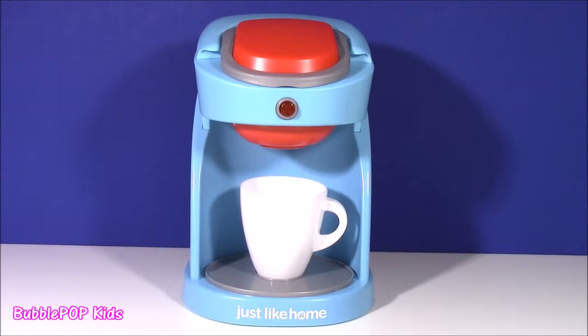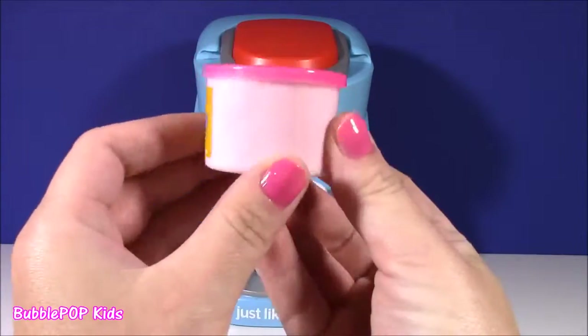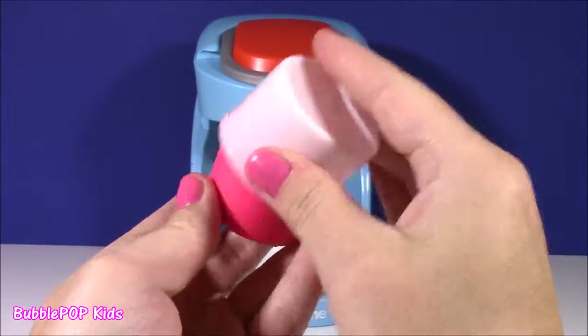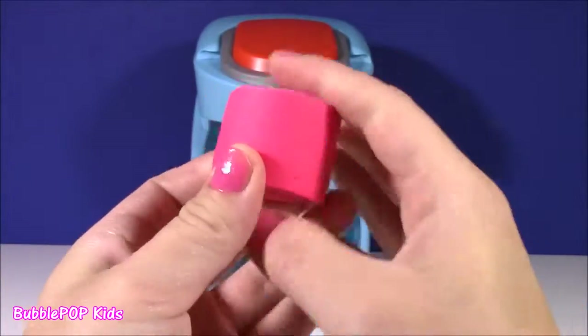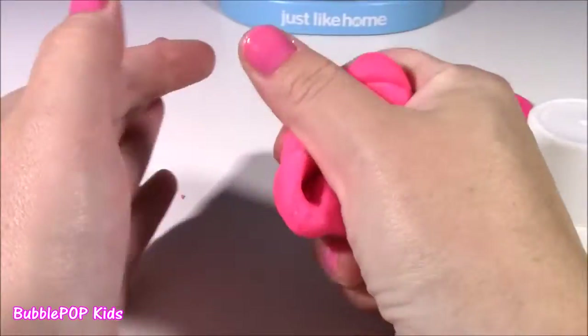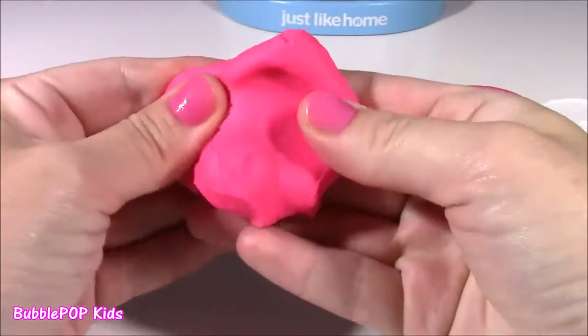We are starting — I am so excited! The first magical dough we're going to put into our coffee machine is the pink one. Let's see this color — it is such a pretty pink. It matches my nails, the same color as my nail polish. It's super squishy. Here it is, our magical pink dough. I could squish it around all day.